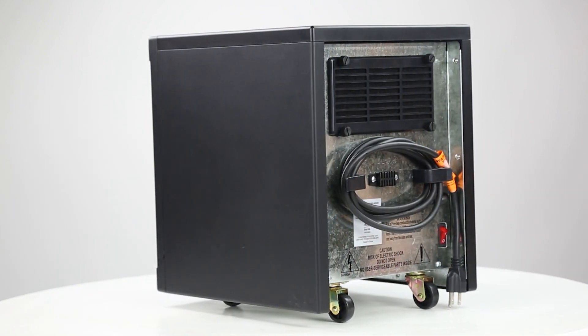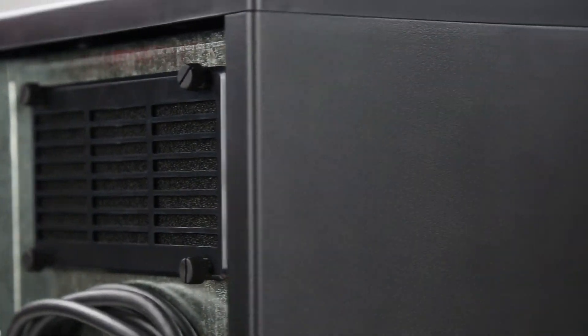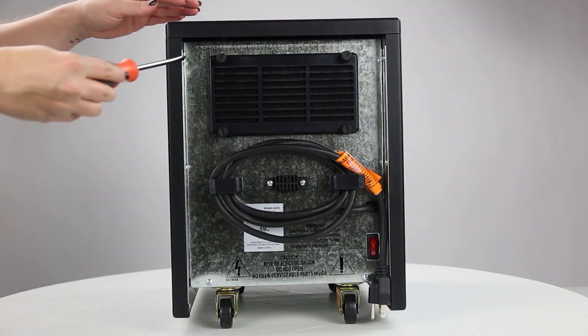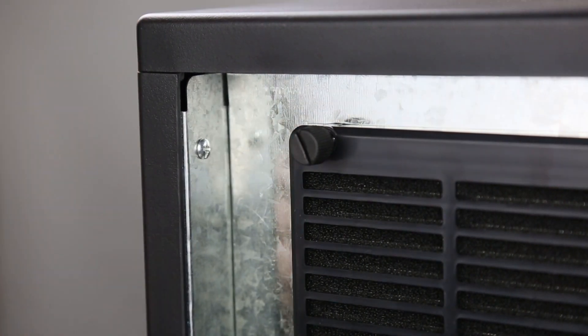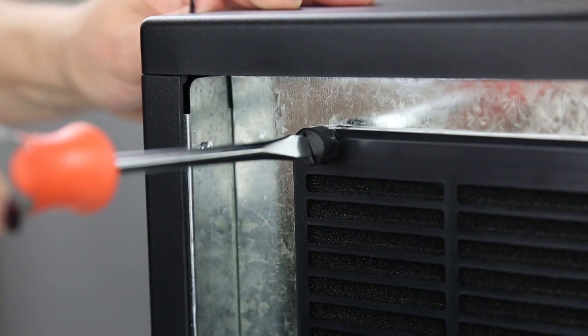The EZ Cord Wrap makes storage a breeze, and the washable pre-filter traps any dust or lint. Simply remove the screws using a flathead screwdriver and rinse the filter with water as needed. Be sure it's completely dry before reattaching it to the heater.